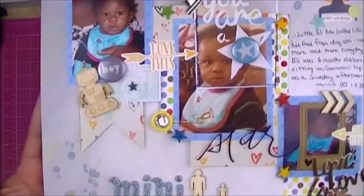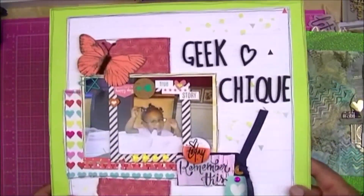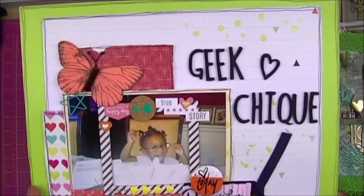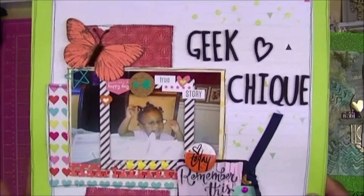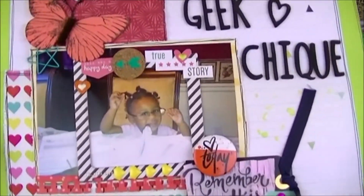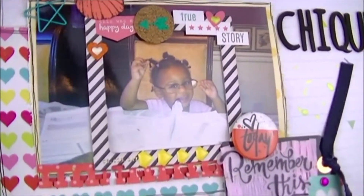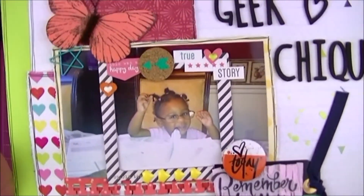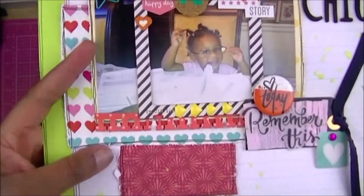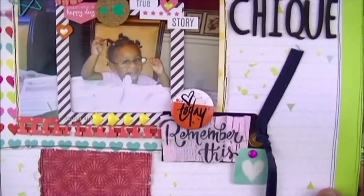A little bit of journaling and some splatter throughout. This next one I wanted to show because the process video I'm going to post tonight is a companion layout to this one. It's called 'Geek Chic' and this is Mackenzie wearing her grandma's glasses — she was just too cute, sitting there pretending to do paperwork with grandma's glasses on.